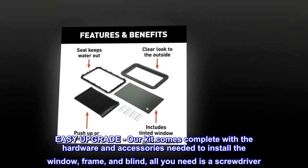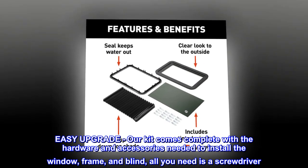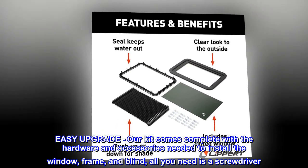Easy upgrade. Our kit comes complete with the hardware and accessories needed to install the window, frame, and blind — all you need is a screwdriver.